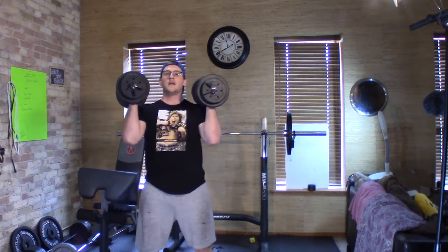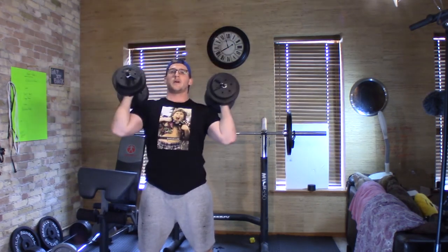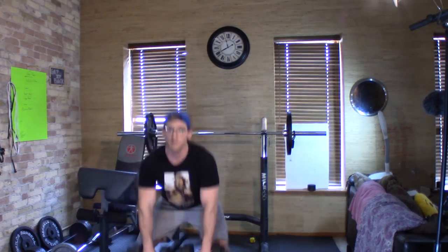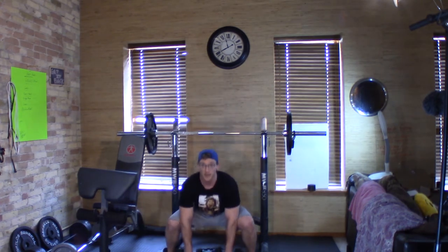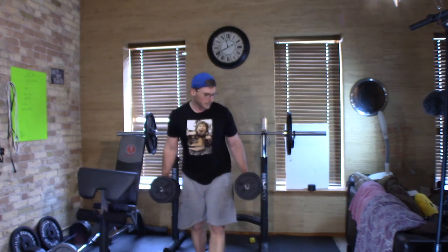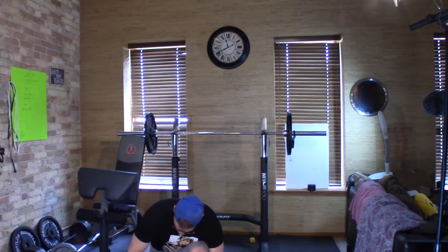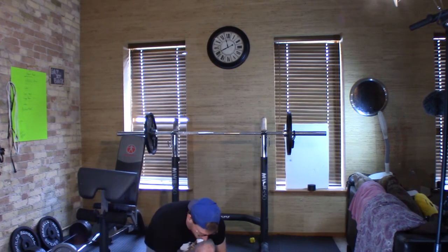With two dumbbells you can work both arms simultaneously when lunging or squatting. You can hold them in front and squat, do a press at the top if you want, or hold them to your sides for a close squat or deadlift. If you do sumo squats with these for higher reps, you're going to burn a lot of calories holding the 40 pounds.